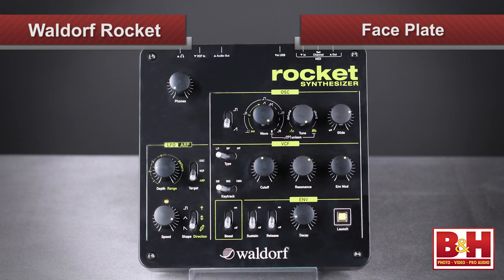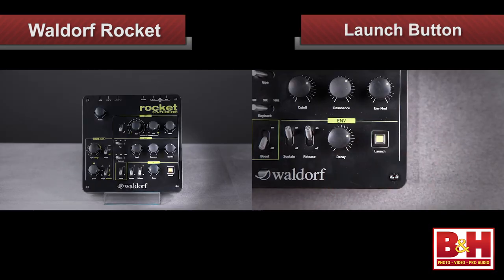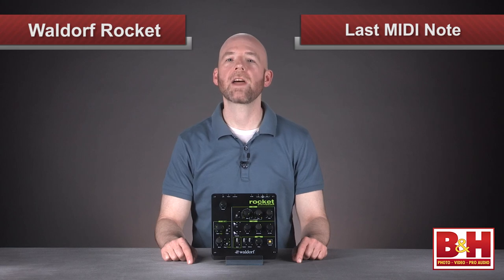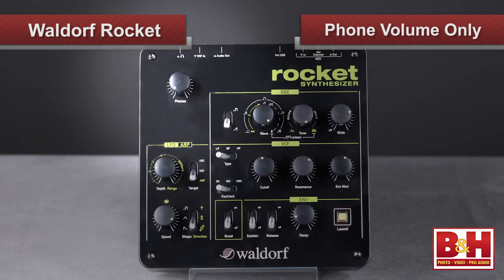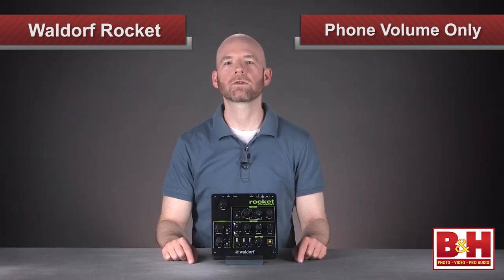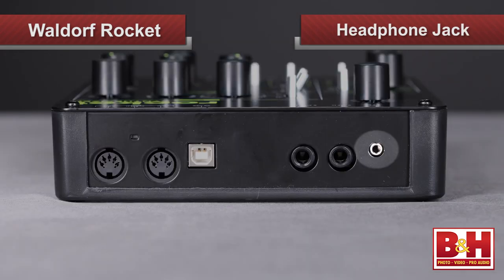The faceplate is where your sound sculpting action happens. Ten black plastic knobs and eight metal switches do the work. There's also a yellow launch button for triggering sounds if no keyboard is connected. The launch key's default note is C3, but it memorizes the last MIDI note received, and that note becomes the trigger note until the next one is received. The launch button also lights up when MIDI data is received. The volume knob only controls the headphone volume, not the main output level — there is no volume control on the main output. It's set to a line level. The headphone jack has a noticeable noise floor on it, but fortunately the main output is much quieter.